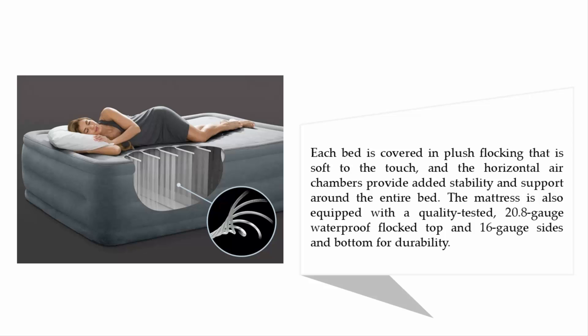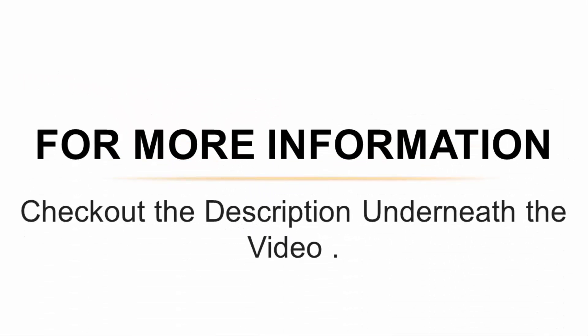Each bed is covered in plush flocking that is soft to the touch, and the horizontal air chambers provide added stability and support around the entire bed. The mattress is also equipped with a quality-tested 20.8-gauge waterproof flock top and 16-gauge sides and bottom for durability. For more information, check out the description underneath the video.